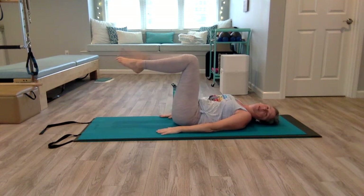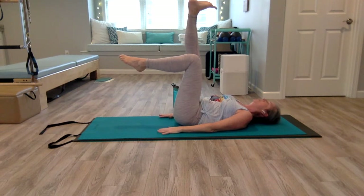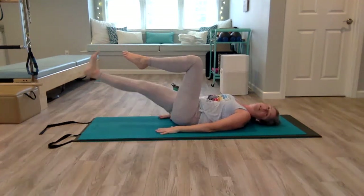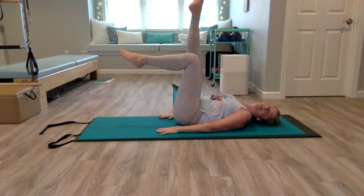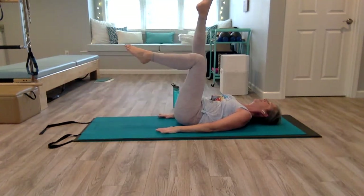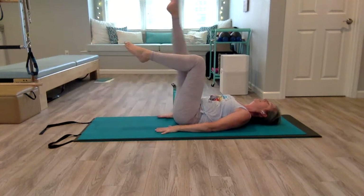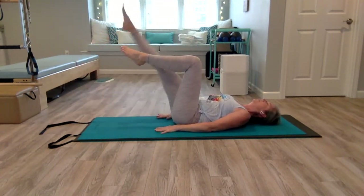Bring that right leg straight up, flex your foot, really push through that heel — like you're trying to put your footprint on the ceiling — at the same time pressing your right hip down, so you get nice length in that leg. Lower down until your foot is hovering above the mat. Point, lift up. Flex down, point, lift. Make it slow and controlled so momentum never takes over. You really want to feel the movement the whole time.